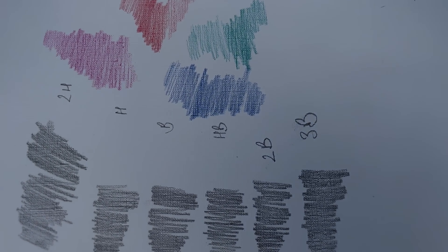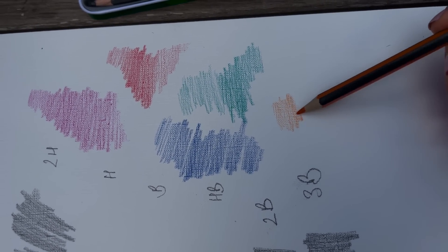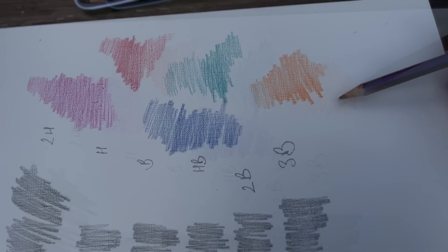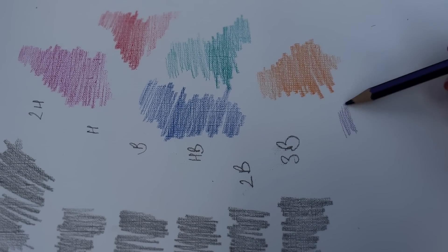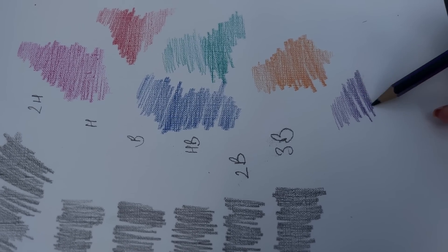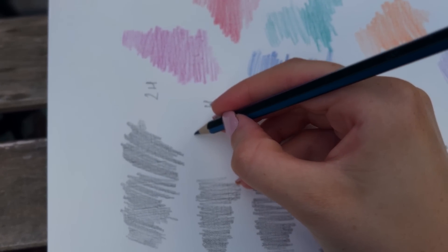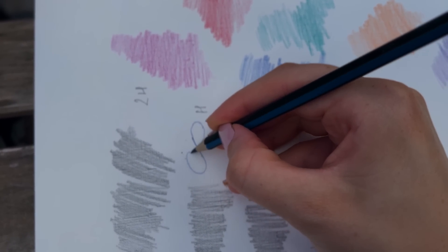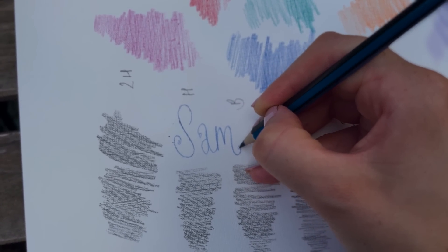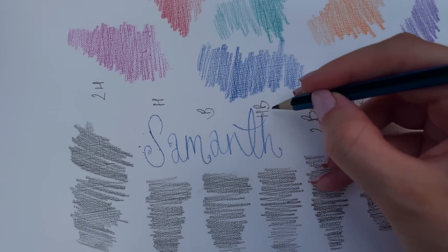An orange — probably my least favourite of the selection so far. But wow, it does bring out a sun-shiny presence. And finally we've got a violet, starting off with a light little lilac tone, but the real depth comes out with more pressure. I personally love that. Let me just write my name — I absolutely love writing my name out in nice fancy lettering, so I hope you don't mind if I just do that now. I used to do this in my school planner all the time.